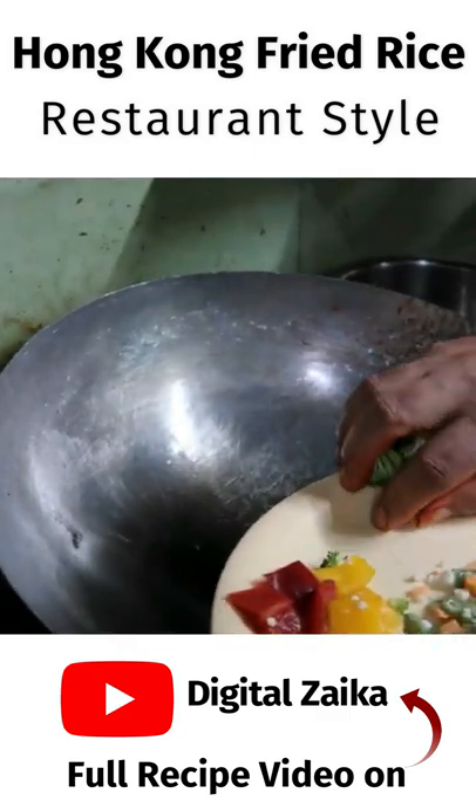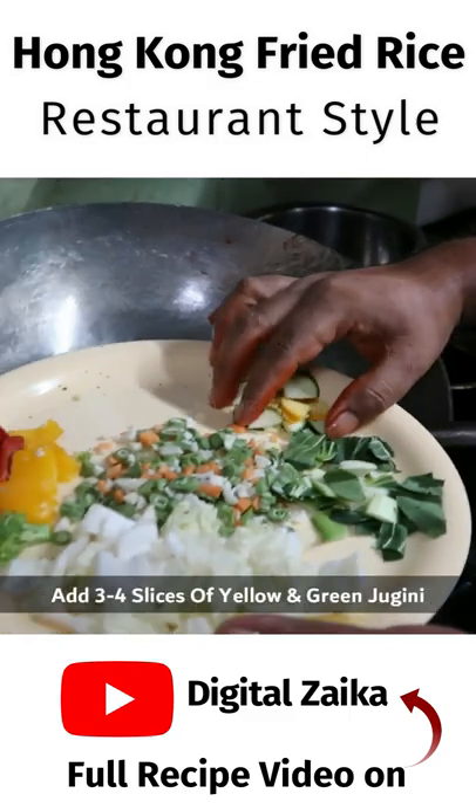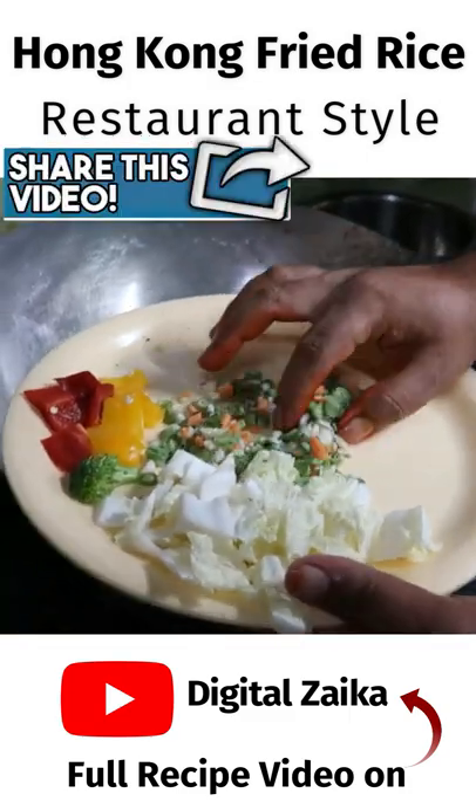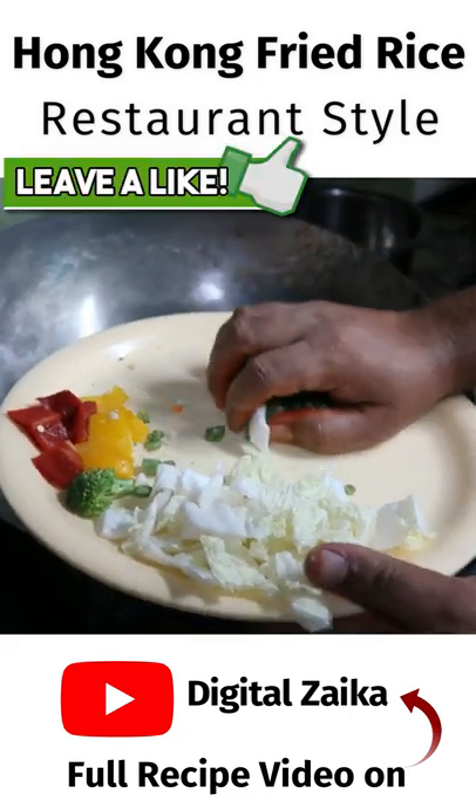For Hong Kong fried rice, we have cut a few vegetables. First, we will add broccoli and add yellow and green capsicum. We will add green peas and beans, carrots, and mixed vegetables.